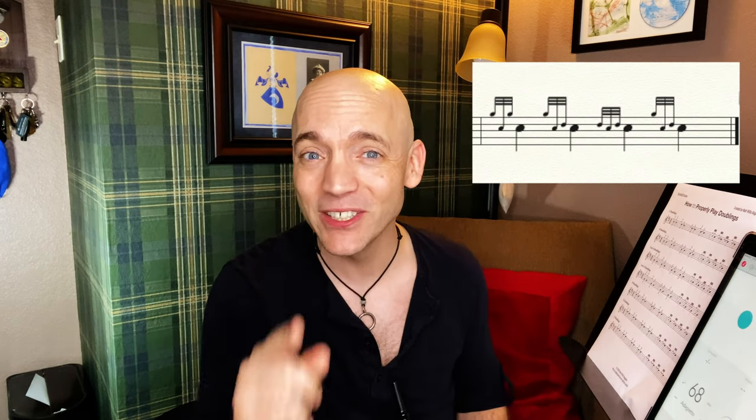We've done the C and B doublings. The low A and low G doublings are played exactly the same way — a G grace note and ultimately a D grace note to separate. They're not included in today's exercise because they're far less common, but the same techniques apply. You can make your own exercises if you have tunes with low G and low A doublings. Now let's move on to the top hand doublings, which use non-D grace notes to separate their notes.